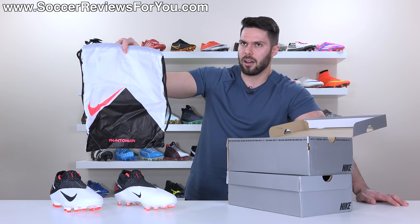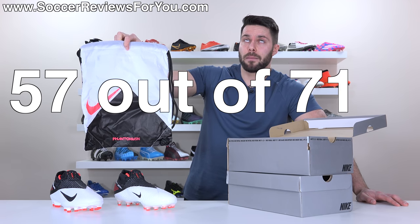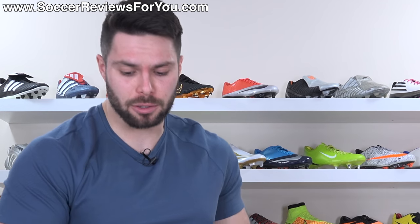It gets a string bag rating of 57 out of 71.8. I can't believe people think those string bag ratings are a joke.